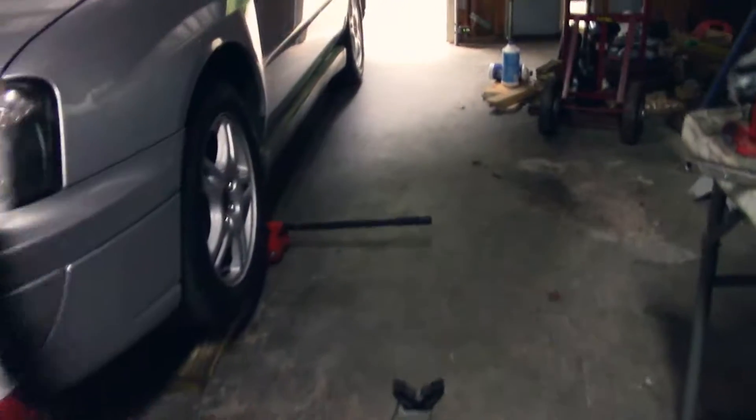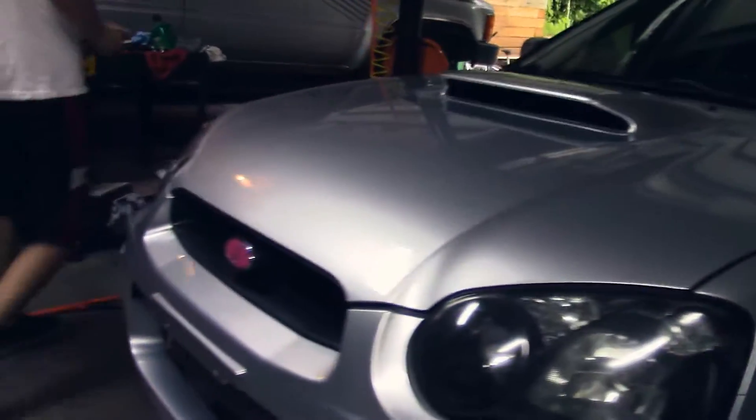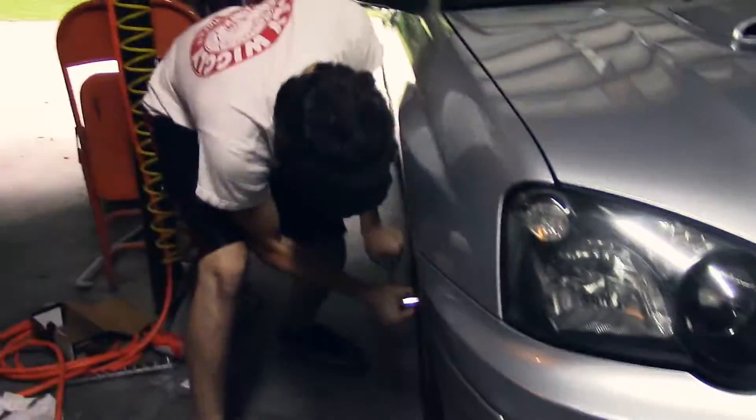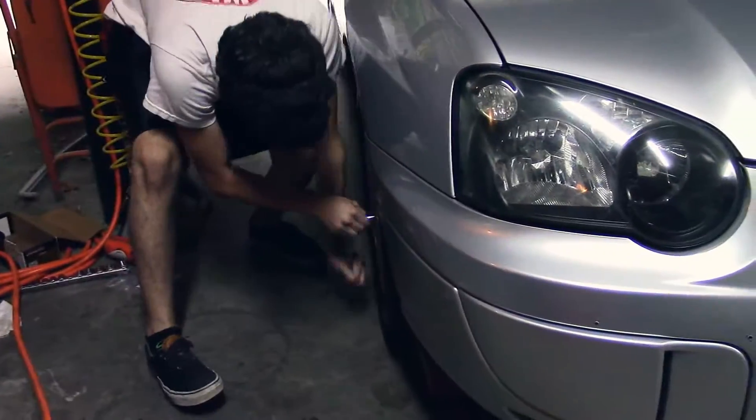Dan, these weren't torqued down very much. Yeah, they just got lighter. I think spec for this car is only like 80 pounds though.